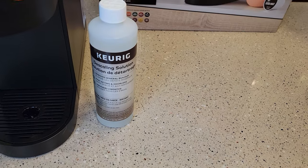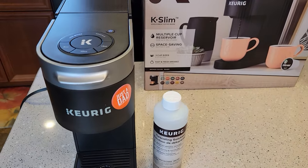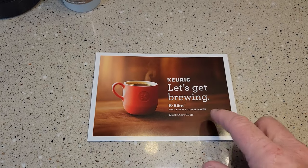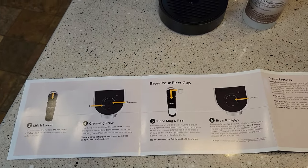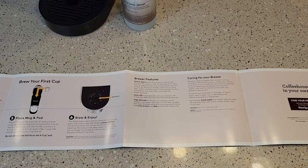Keurig's solution is actually really good stuff. It's made just for these machines and I definitely recommend it. Your user manual that came with the machine doesn't talk about de-scaling — I'm not sure why. You've got to go online. That's the one thing I've noticed with these manuals that come with the Keurigs: they're just very basic. You can find more information online.